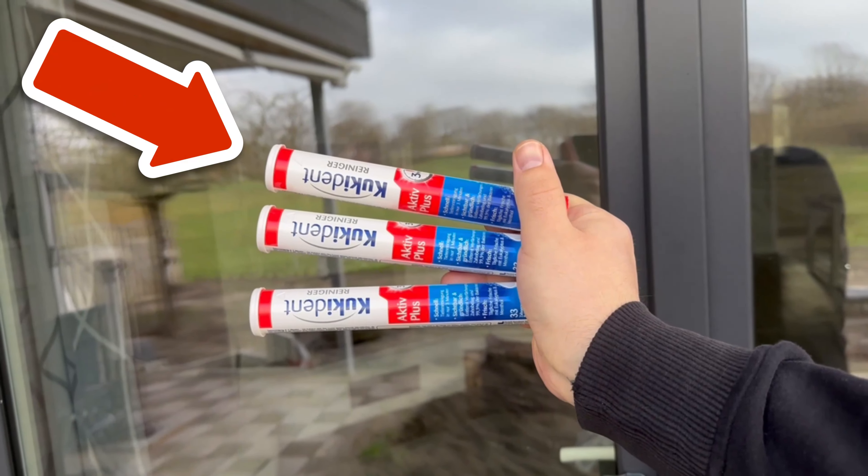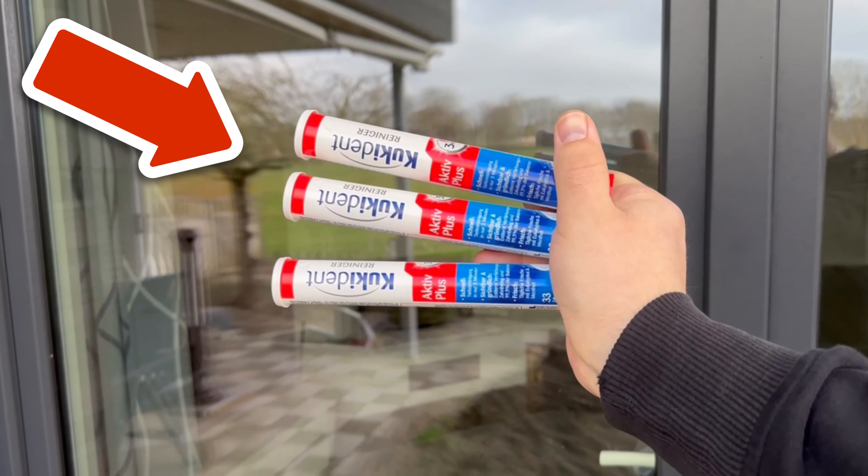Would you also like to know why you should attach a cloth pin to your knife? Then be sure to watch the video now appearing on your screen.